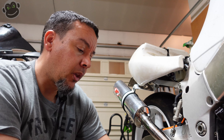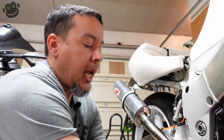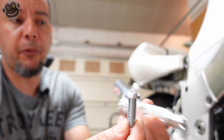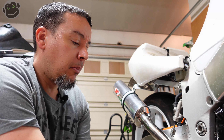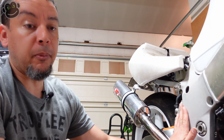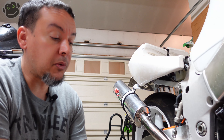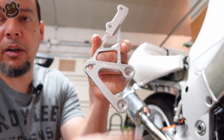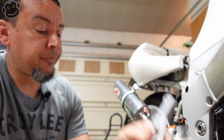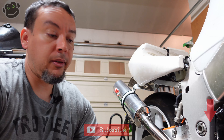One thing to note: the mounting hardware - they don't give you the hardware to mount the rear set to the frame of the bike. They give you bolts for the pegs, but not the mounting bolts for the frame. So make sure you keep all the originals because you will need those. Two screws mount on the frame and two smaller screws at the top for the master cylinder - you need the originals, so don't get rid of those.